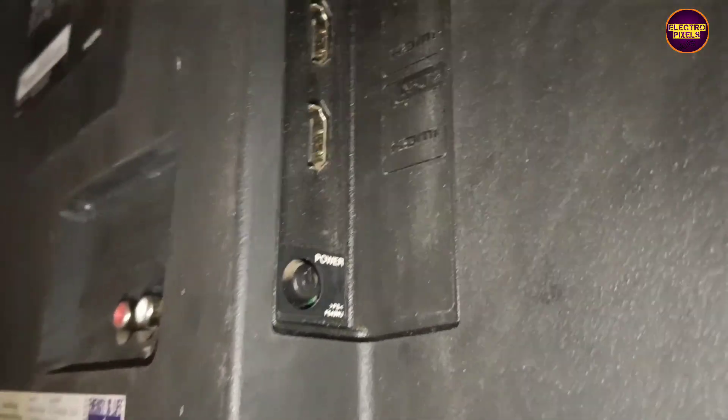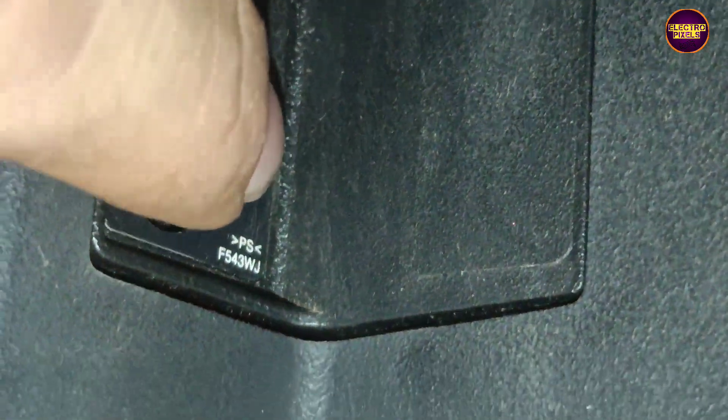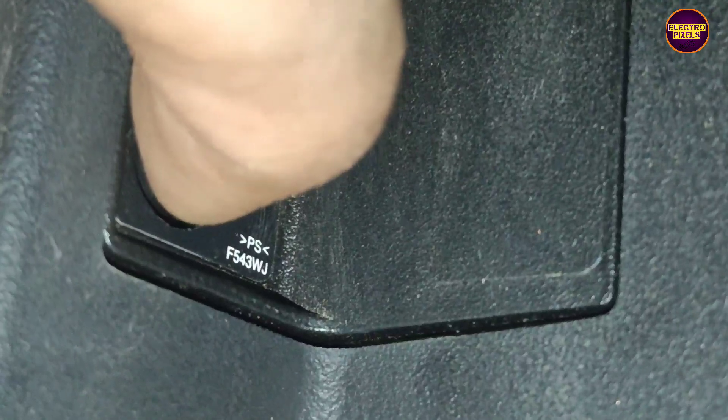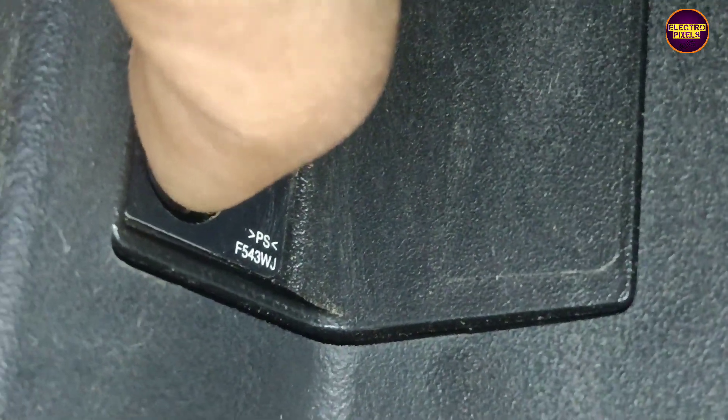The reason behind this fault is that the backlight error message is already stored in memory. To solve this protection mode issue, we need to enter into the service mode. In this Sharp TV model, only one power button is present.